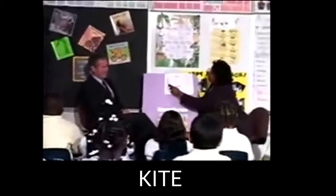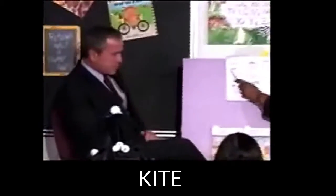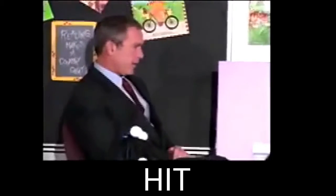Get ready to read all these words on this page without making a mistake. Look at the letter at the end and remember the sound it makes. Get ready. Kite. Yes, kite. Get ready to read this word the fast way. Get ready. Kit. Yes, kite.